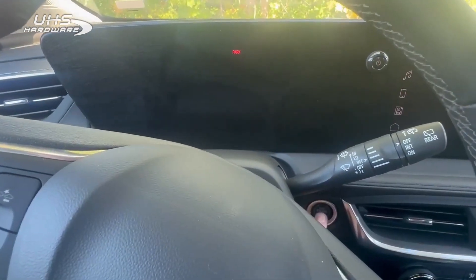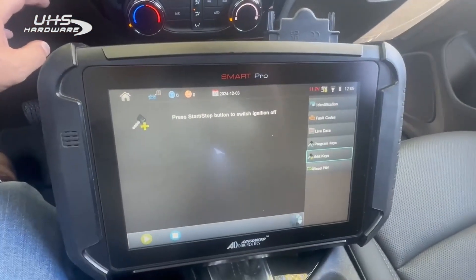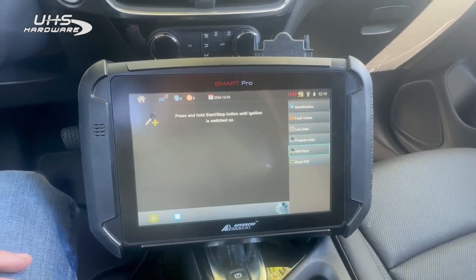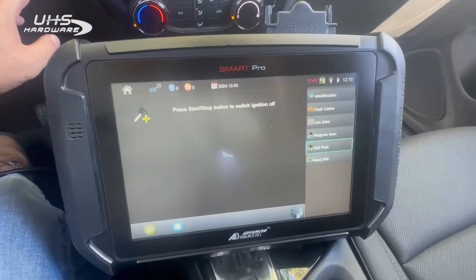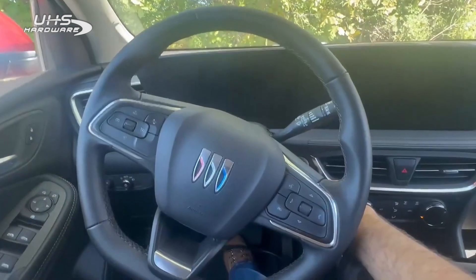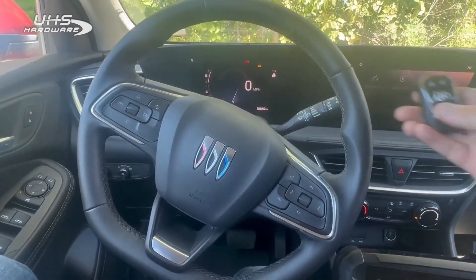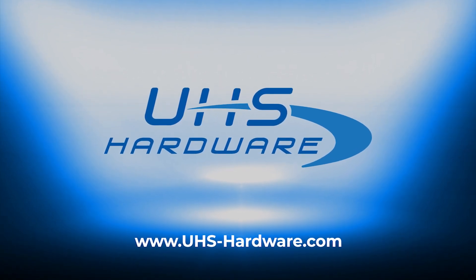Press and hold the start/stop button until the ignition is turned on — put your foot on the brake and give it a start. Switch ignition off. Press and hold until it's switched on. Switch ignition off. And test — let's give the remote a try. There you go, bada bing bada boom — 2024 Buick Encore GX, we can do it!